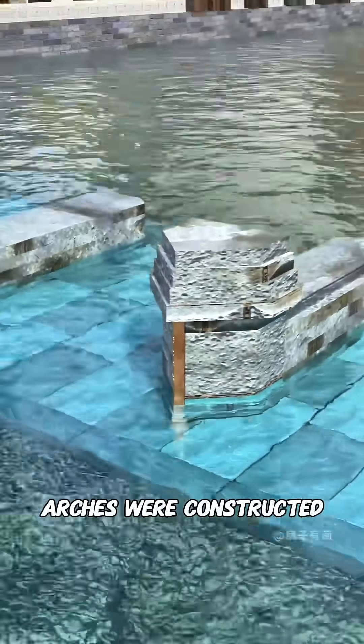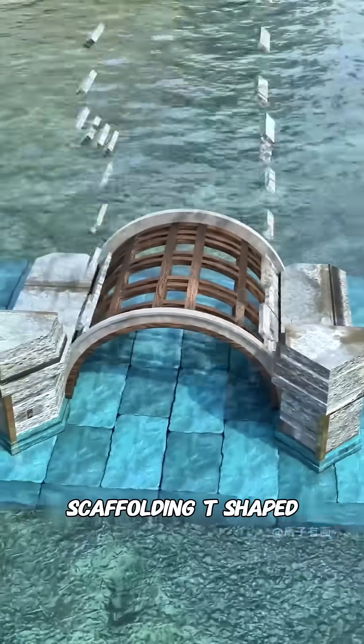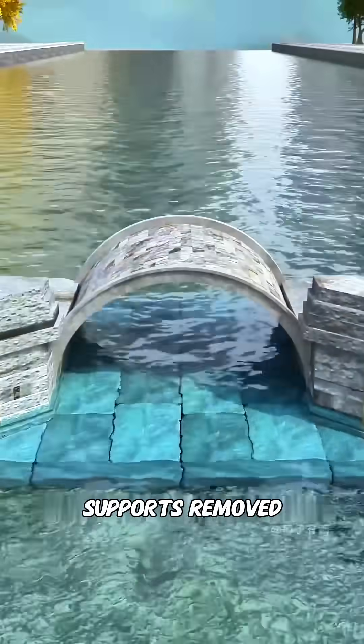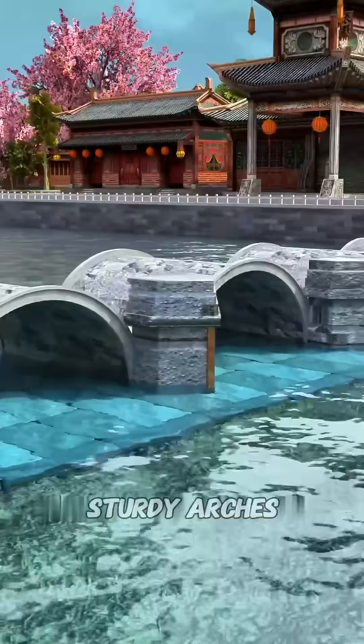Following this, the arches were constructed. You built wooden scaffolding between the bridge piers, and on this scaffolding, T-shaped stone blocks were installed. Once assembled, even with the wooden supports removed, the T-shaped stone blocks fit tightly together, forming perfect and sturdy arches.